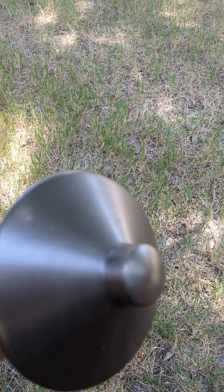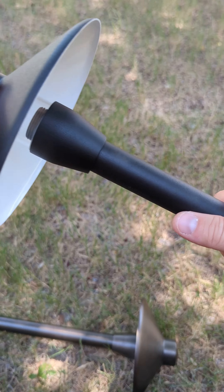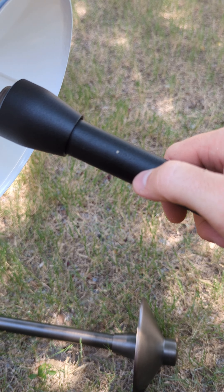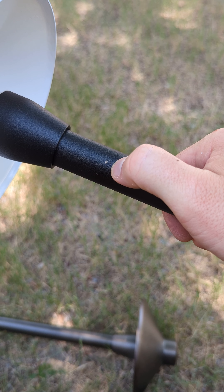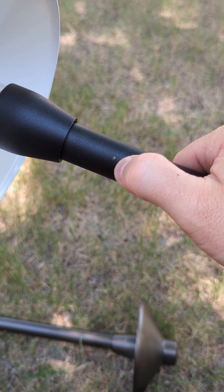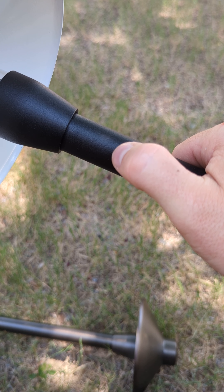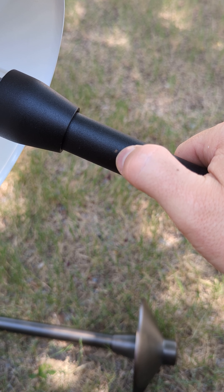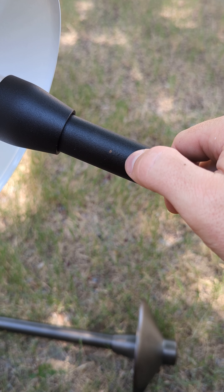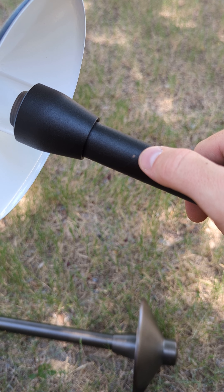One thing I want to note about the powder coated lights is it's still the brass light underneath — they just powder coated it. So if you scratch it, like I accidentally scratched it right here, you can actually get down to the layer of brass underneath. This is actually a pretty thick coating, so it's kind of hard to do what I did, but I just want you to know that that exists. It's not a black light — it's a black covered brass light.